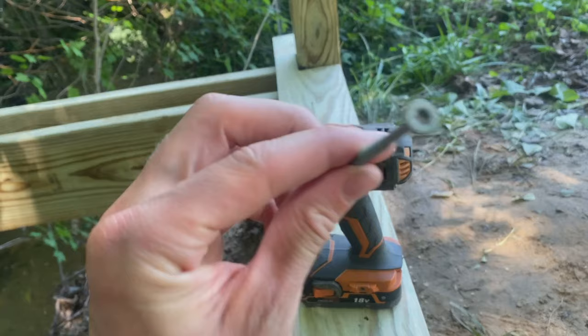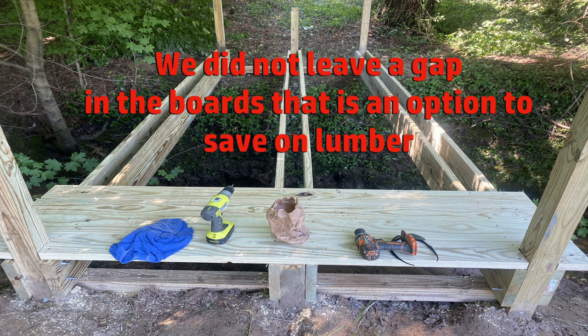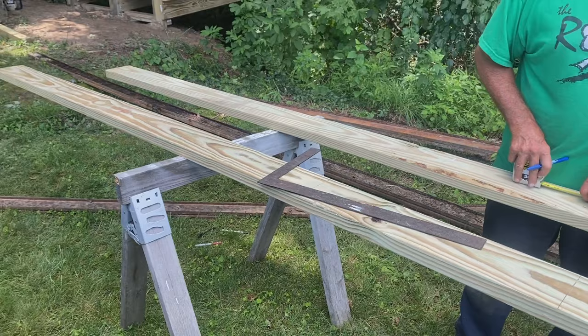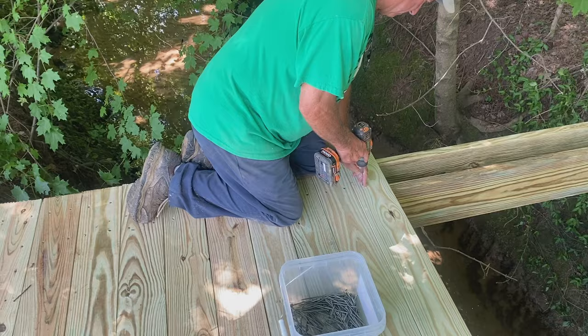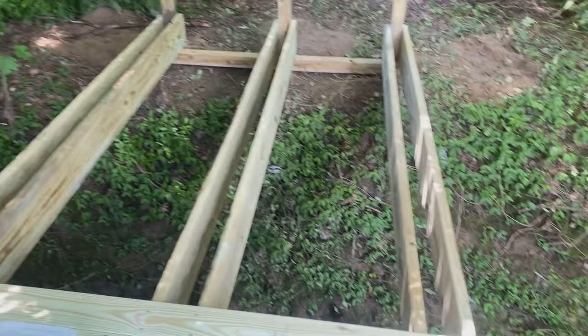All right, we're using three-inch star hold — it holds a little bit better on the grip, and that's what we're drilling through. I'm going to measure the middle board.